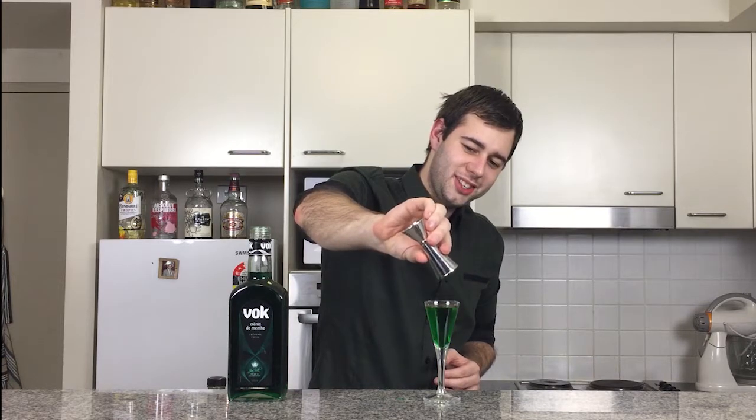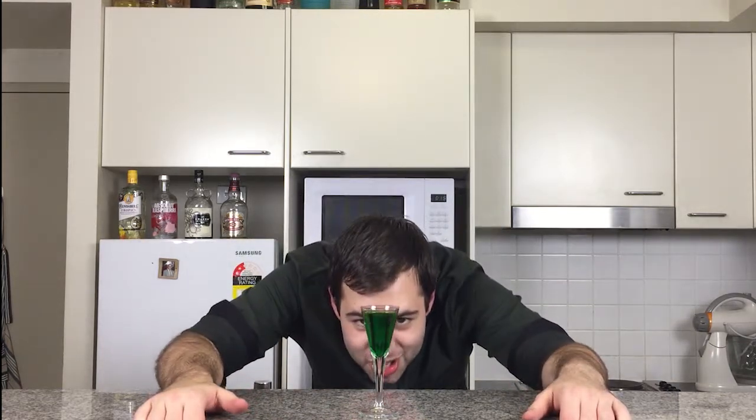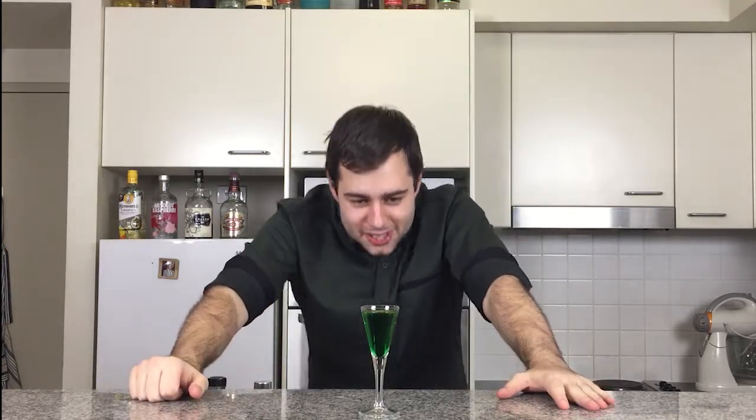What a pretty drink. And there you have it folks — the Toxic Green Shot. Well, that smells very potent. Like, you can smell the mint and melon from here, plus the absinthe.